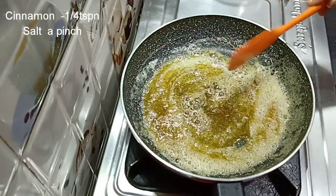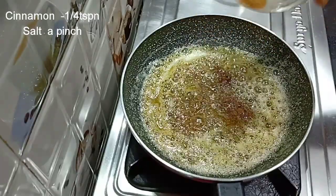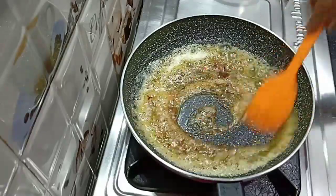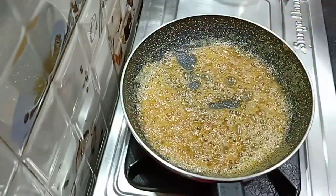Mix it well. I will add a little cinnamon. We will give it a caramelized form — look how good it looks! Now I will add 2 slices of banana.